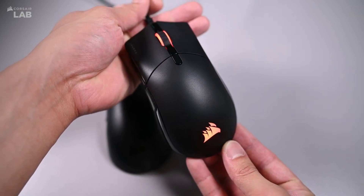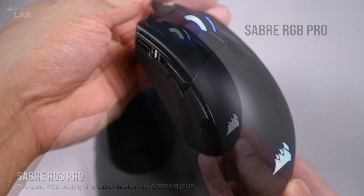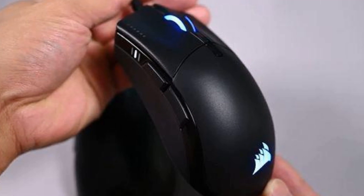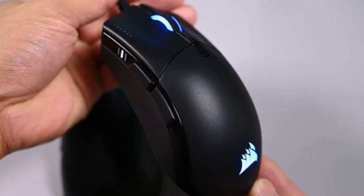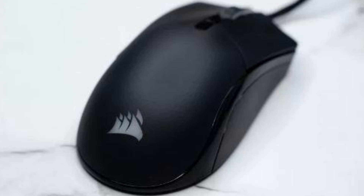In total, there are 6 buttons: left and right buttons, scroll wheel, DPI button, and 2 side buttons that are defaulted to forward and back. With Corsair's QuickStrike technology, these buttons have a shorter travel distance and zero gap between the buttons and the Omron switch underneath. Due to the mouse's optical switches, these buttons should last for quite a while. One drawback is that the DPI button is flush and may be easy to overlook if you are unaware of its existence.